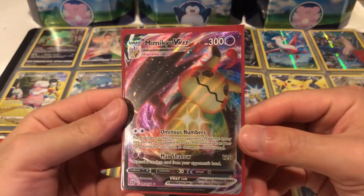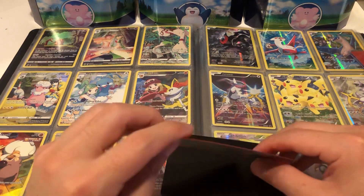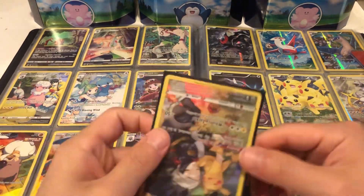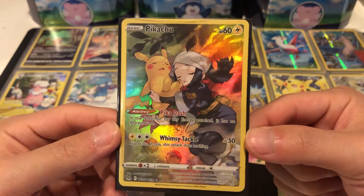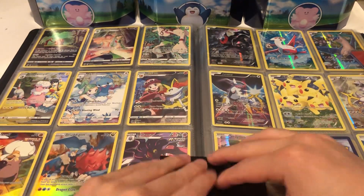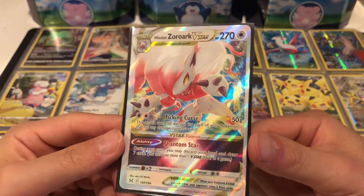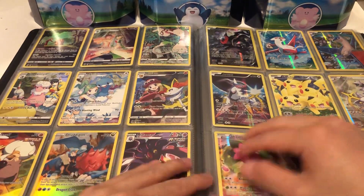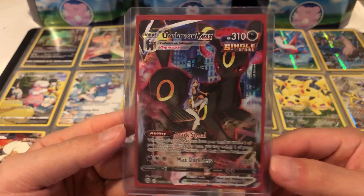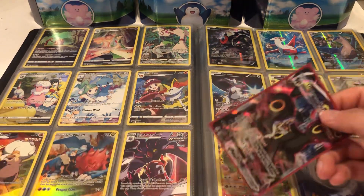Second card is a Mimikyu VMAX — really cheap, like a dollar or two, just thrown in there as a complimentary card. Then a Flapple VMAX from Brilliant Stars, about two to three dollars. I picked another Pikachu trainer gallery card — I really like this one and having multiple copies to see which ones I can grade is nice. Also picked up a Suicune and Azumarill V-Star — wasn't too expensive and I really like the coloring. And finally, the main card I bought: Umbreon VMAX from Brilliant Stars.